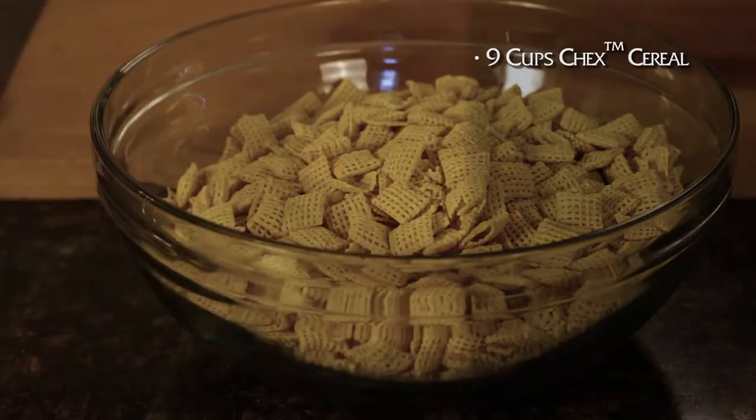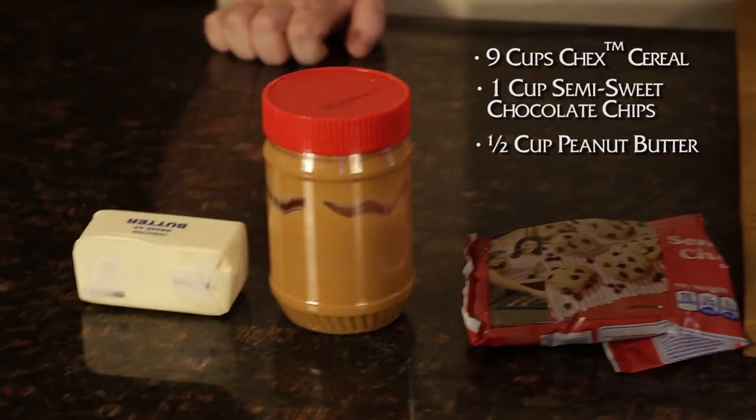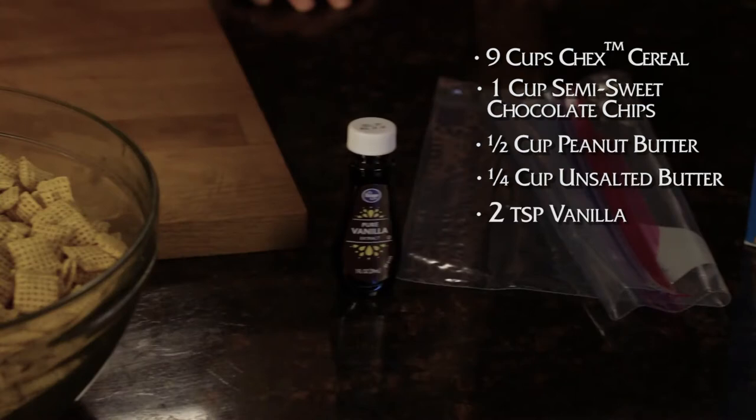For this one, it's super easy. In fact, it's a kid's dessert. If you have little ones, they can help you make this. There's really no cooking whatsoever. If you want to follow along, click on the link in the description. First, what you're gonna need is nine cups of Chex cereal, one cup of chocolate chips, half a cup of peanut butter, a quarter cup of butter, about two teaspoons of vanilla, some confectioner's sugar, and a bag. That's it.